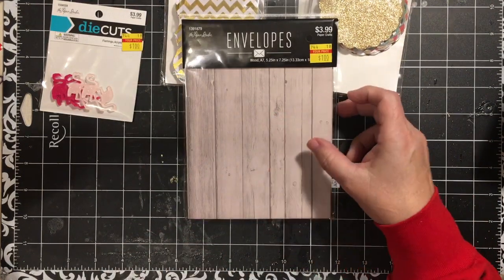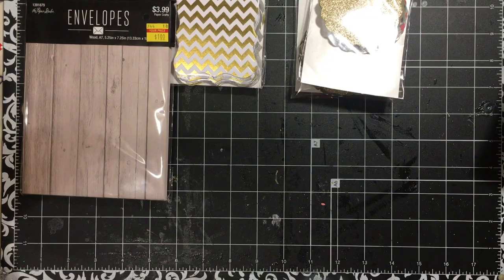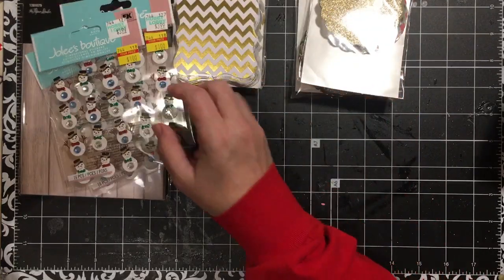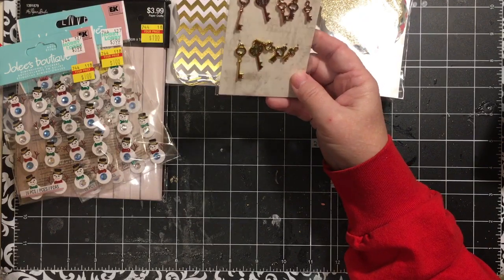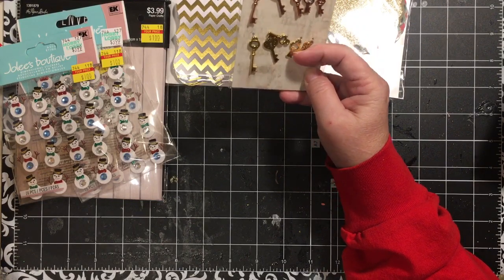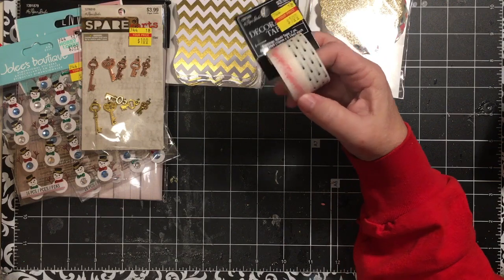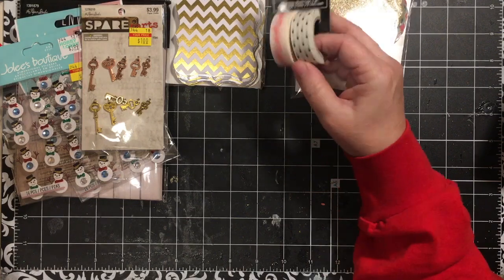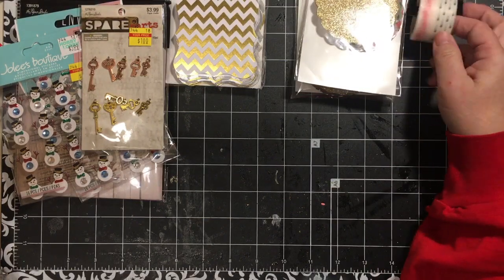These flamingos were really cute — they're acrylic for a dollar. Another ornate shape, another scallop. Wood envelopes for a dollar — I like the size of them. Snowmen for a dollar. These are spare parts by the Paper Studio — 10 keys for a dollar. There's a copper color I'm going to use in my prayer journal and some gold ones. Here is some washi tape with flamingos and a black dot. I am a sucker for the black dot — white with black dot, very cool.